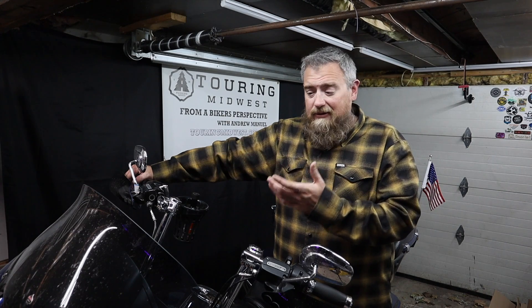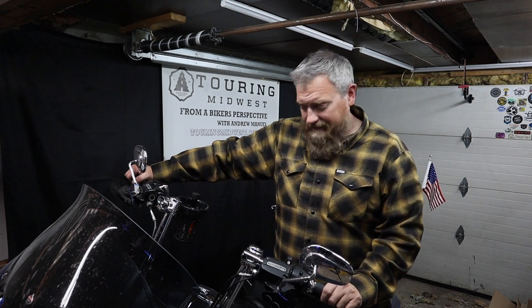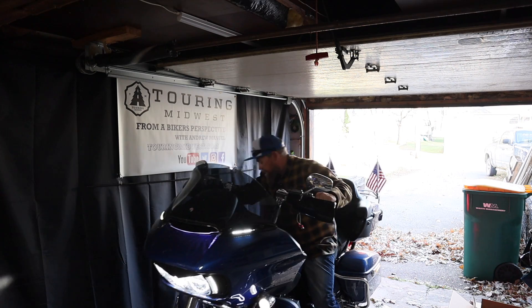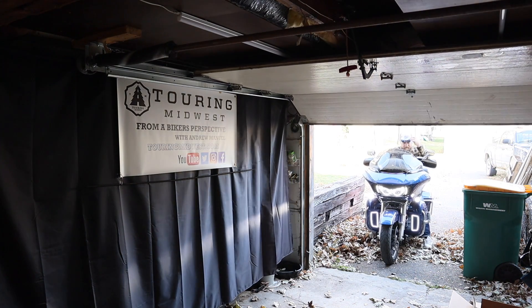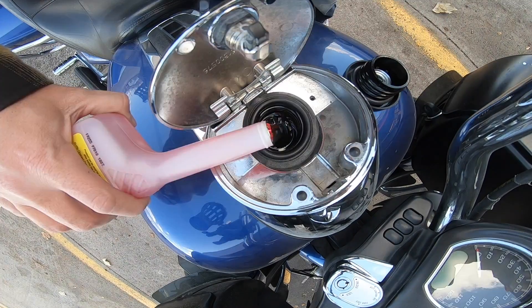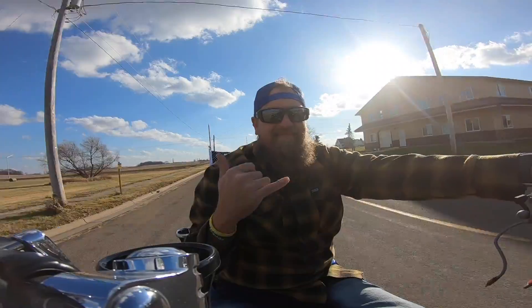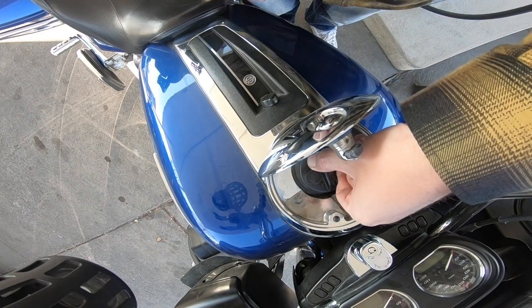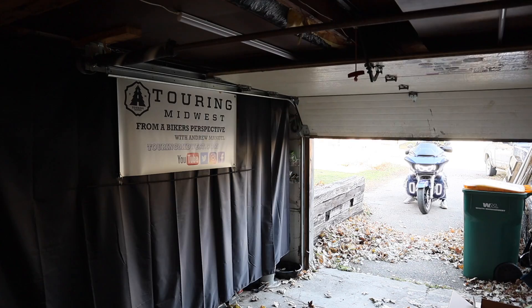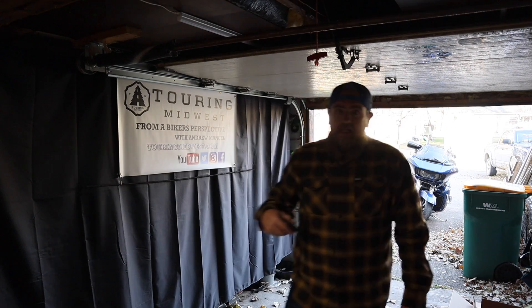I'm going to show you what I do to my bike to get it ready for winter storage. I did fill this up with gas the other day, so it's pretty close to a full tank right now. That's basically the first step. Now we've got the gas tank full on the bike. We've added stabilizer, and the fuel is good to go.